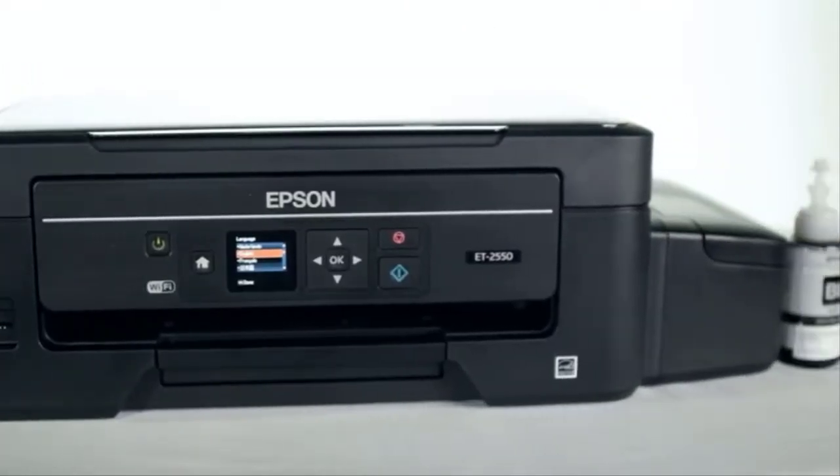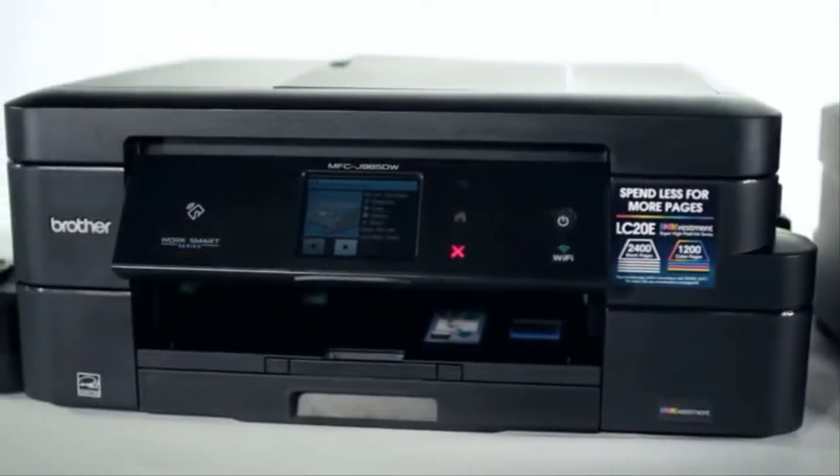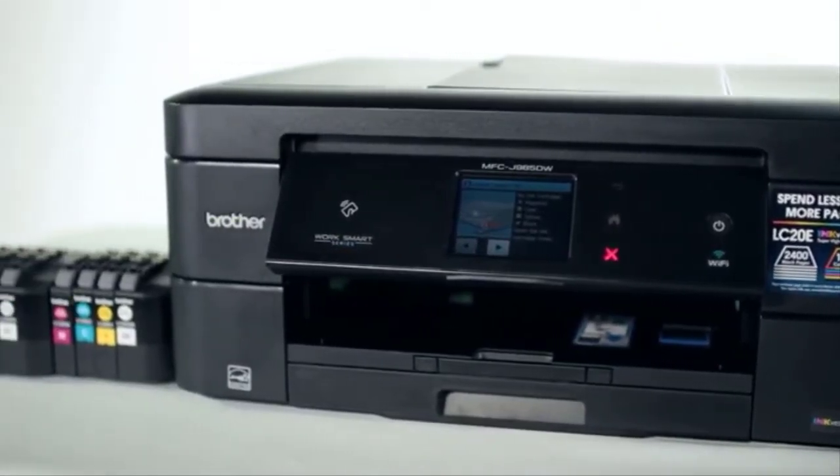There's a movement going on in the printer community. Long-term ink solutions offered by printer manufacturers make buying and replacing ink easier on you, the consumer, because we know how much of a pain constantly buying and replacing ink can be. Now let's take an in-depth look at two of these options: the Epson EcoTank ET2550 and the Brother Ink Vestment MFC-J985DWXL.